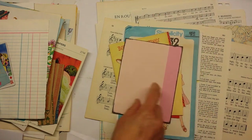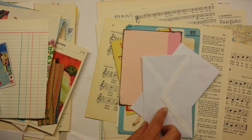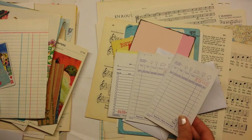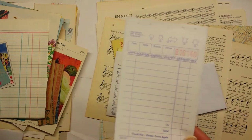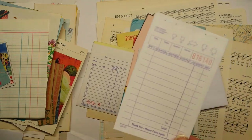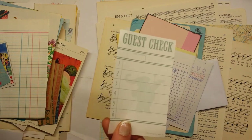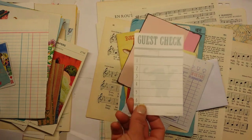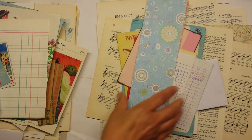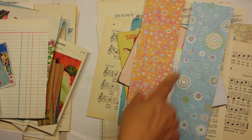There are some envelopes - everybody can use those in their journals. Now these are contemporary. There are some little invoices that are a little bit older - those are fun, they make great journaling spots. My brother-in-law gave me these old guest checks - it says at the bottom 1990. They're so cute, I just love the size of them and they make great journaling spots. And then here are some old pattern paper cutoffs - you can make tags, pockets, or banners with those. The colors are so pretty.